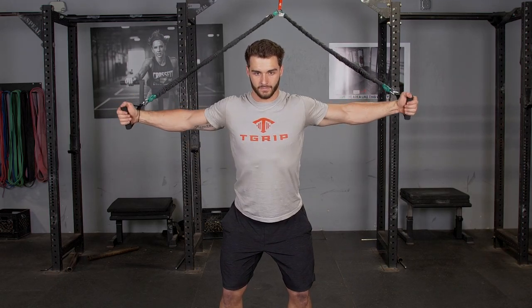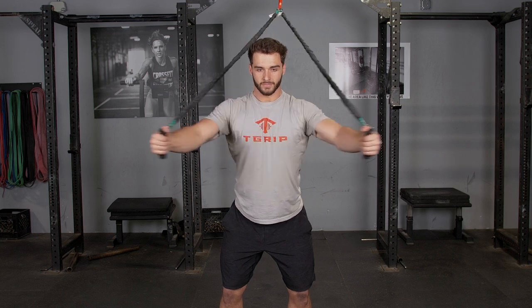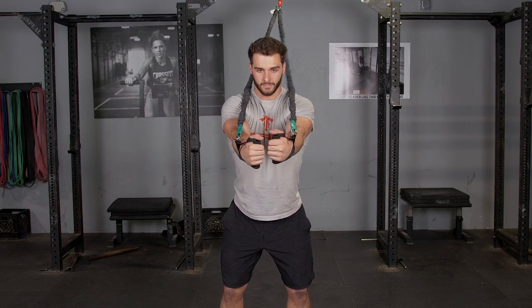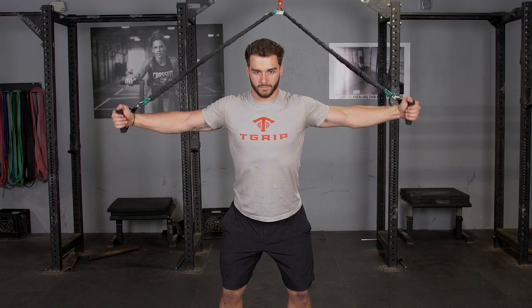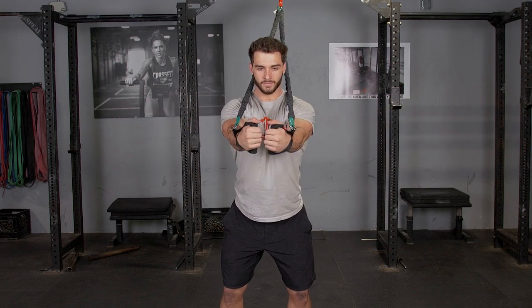The chest fly with the t-grip band system attached high trains your chest. Begin facing away from the band anchor with your arms extended in front of you. Keeping your chest up, bring your arms out wide until you feel a stretch in your chest, then squeeze your hands back together.